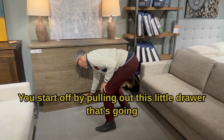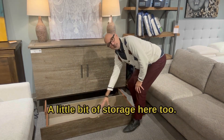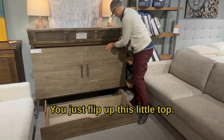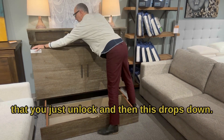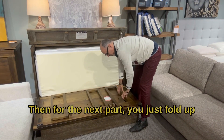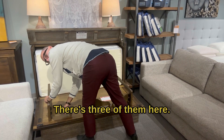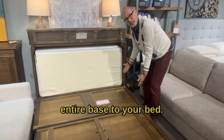You start off by pulling out this little drawer that's going to act as part of the base to this bed. There's a little bit of storage here too, so if you want to put some pillows or a duvet cover in there, you can certainly do that. You just flip up this little top — there are a couple of latches on either side that you just unlock and then this drops down. Then for the next part you just fold up these little leg supports, lock that into place. There are three of them here. This flips forward and there's your entire base to your bed.